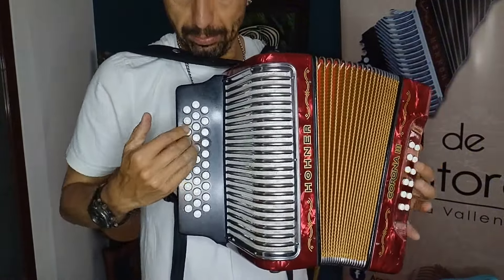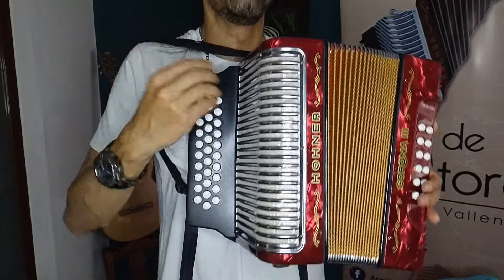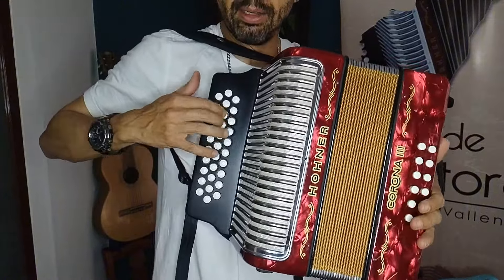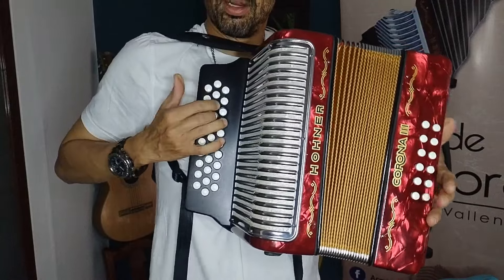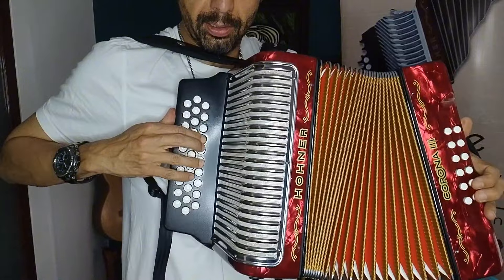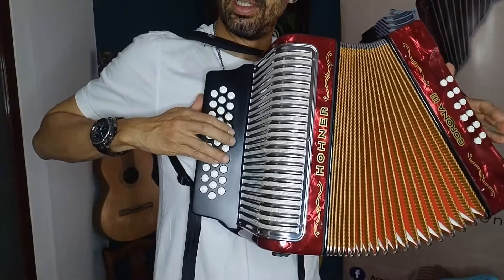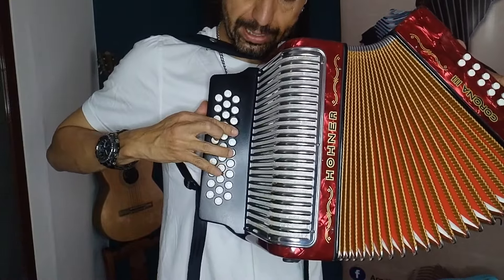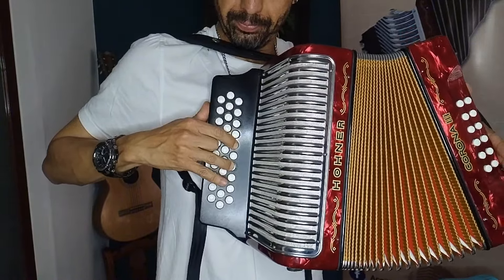Luego paso a Re bemol, con esta figura que ya pasó. Ese Re bemol lo podemos llamar la cuarta de la cuarta, porque mi cuarto grado a partir de Mi bemol es La bemol, y mi cuarto grado a partir de La bemol es Re bemol — todo sostén. Hacemos un tenito acá. Paso al cuarto grado La bemol, miren, con esta figura, muy ligada, en acordes de sexta.